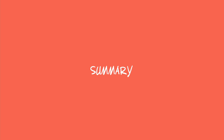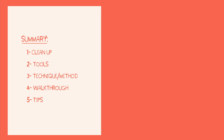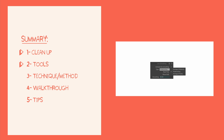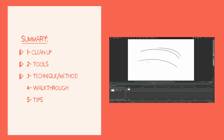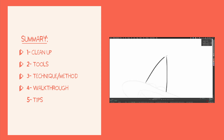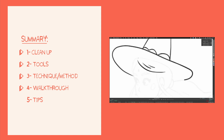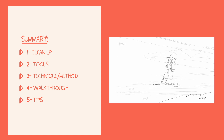Before we start, let's summarize the video. We'll talk about this important step — the line cleaning or cleanup — what a clean artist is, and what the goal of the cleanup is. Then I will show you the tools I use, then the technique. I will also show you the process on a specific animation with the result and a comparison between the tie down and the cleanup. At last, we'll talk about a useful tip: how to change the thickness of a clean line.